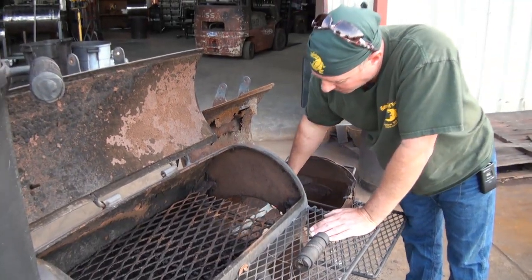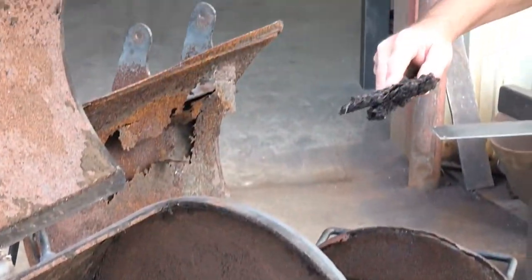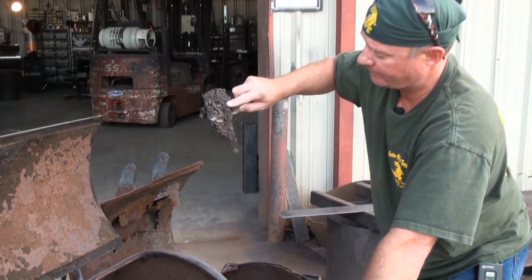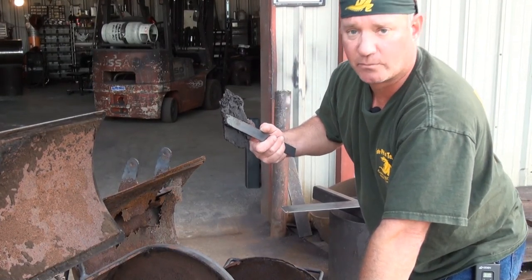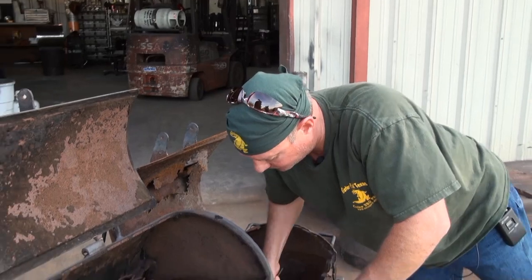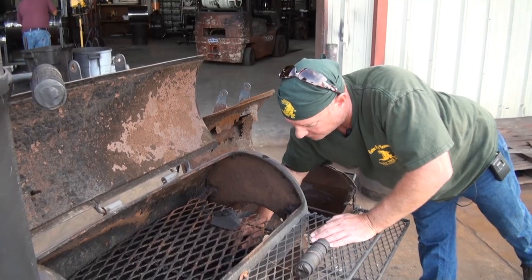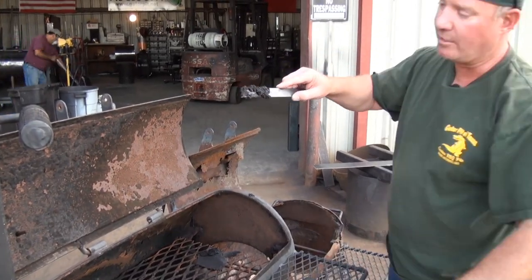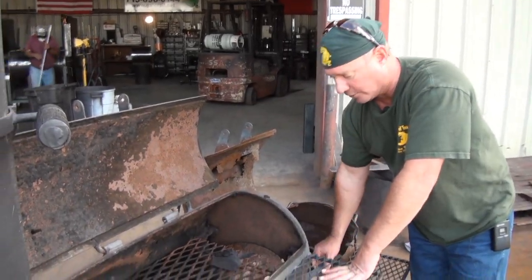Getting into the main chamber itself — I'm literally scraping out over an inch thick worth of 15 years of cooking. That's meat juices, meat parts, food crap — 15 years worth. If you don't clean that out at least periodically — and I don't mean every cook — but look at this: this is coming out of the bottom of the pit. That's grease, still greasy. That is somebody who never cleaned this pit out from day one.